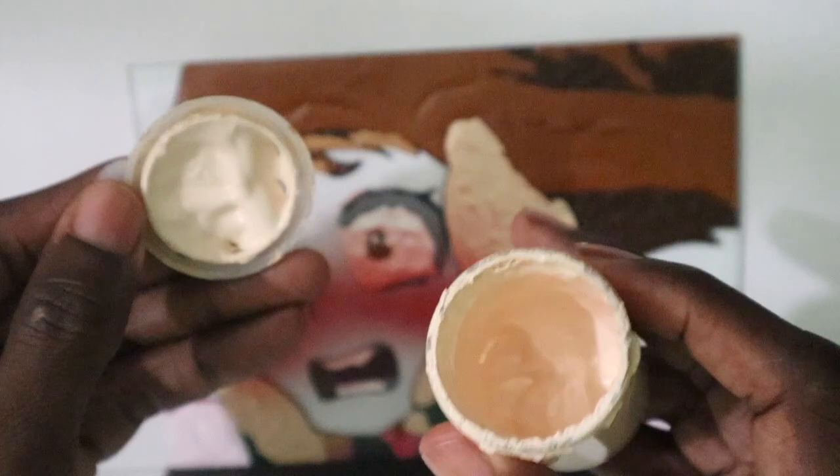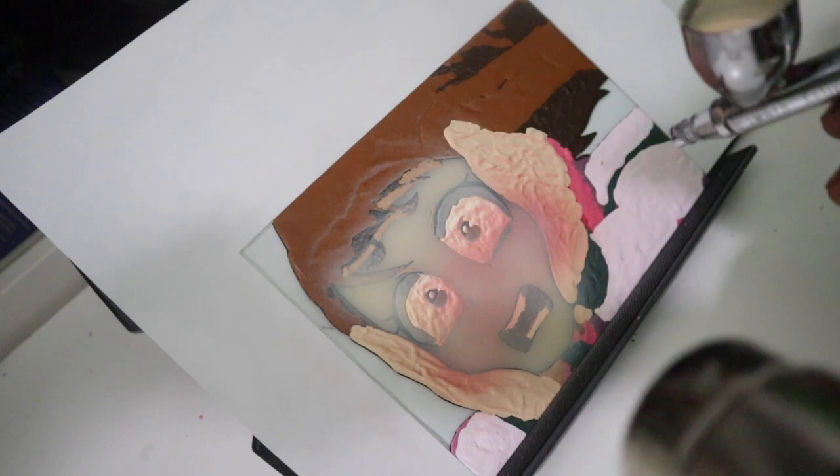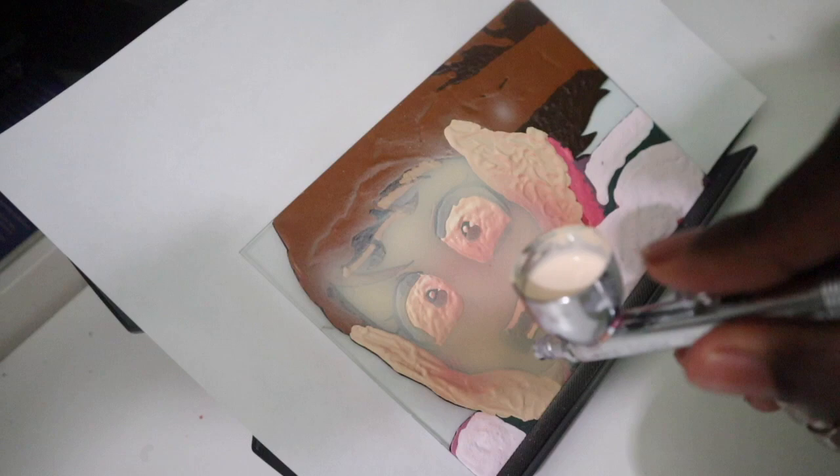The next step is to use the same flesh-colored paint you used for the hands or the skin to spray over the blush. Be sure to hold the dryer or heat gun towards the painting, drying the paint as soon as it goes down. This way it doesn't run or blotch up.